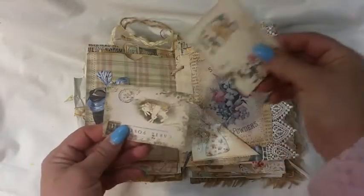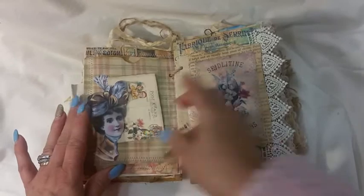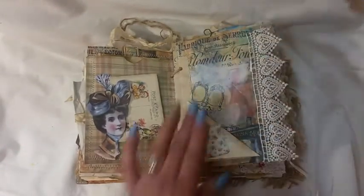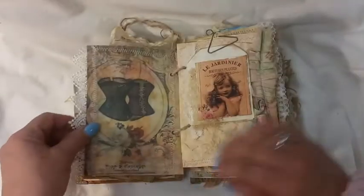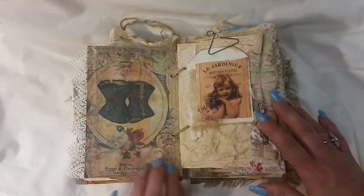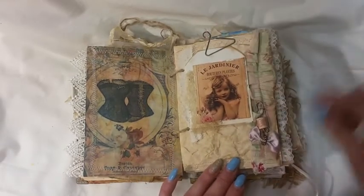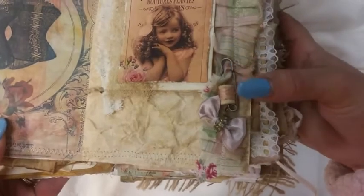Some little kitty postcards and rabbits — I heard somebody likes little rabbits! A little flip-up seed pack that I gessoed on so you can write on that. This is pretty so I just left that. This is one of my little hangers from Tim Holtz, I think. Here's a pin — you can see — with a little spool of thread with a pink ribbon.